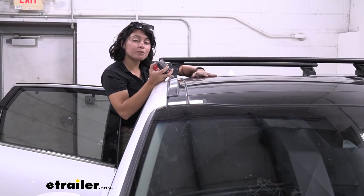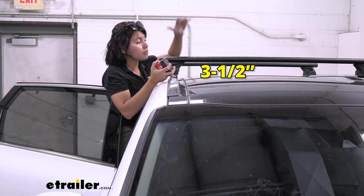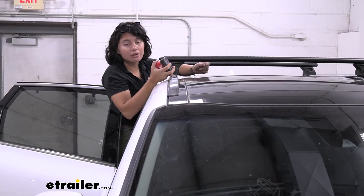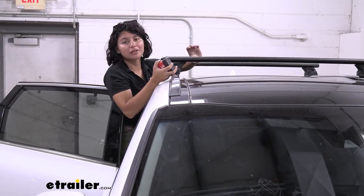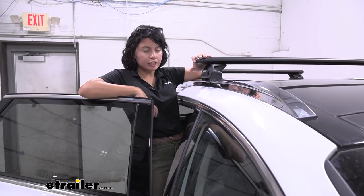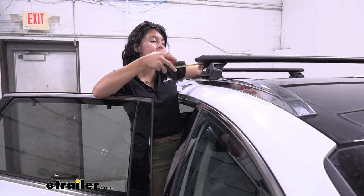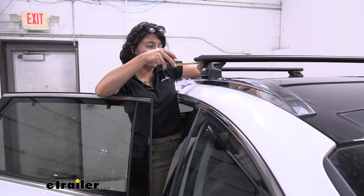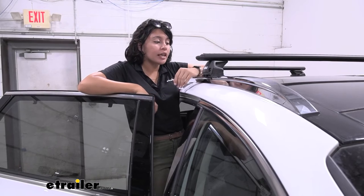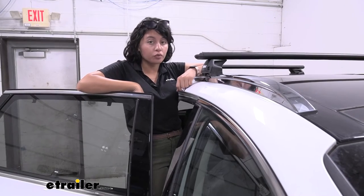The second measurement is the space underneath the crossbar — here we have it at three and a half inches. Some accessories have clamps that go around, and this will be plenty of space even for those with wing bolts, wing nuts, and u-bolts. As for overhang, you have a little but not that much with the 47 inch crossbars. You can adjust or offset it to one side if needed, but you're limited to around one inch of clearance, maybe up to an inch and a half or two inches.